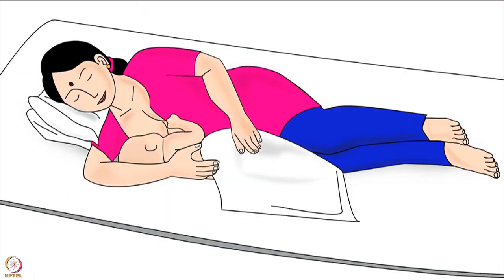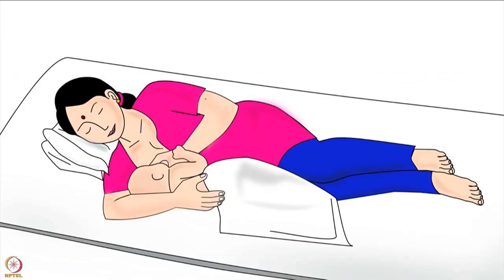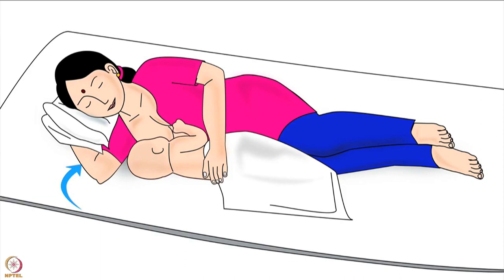Now the baby is in the side-lying hold and ready to attach to the breast for breastfeeding. Correct attachment of the baby to the breast is explained in another video in the same series. As soon as the baby is attached deeply to the breast, mother should release the breast from her hand and use this hand to hold the baby's back and keep the baby close to her body. She should move her other arm from the baby's back and keep it at 90 degrees to her body, then bend the elbow of that arm and tuck that hand under the pillow.